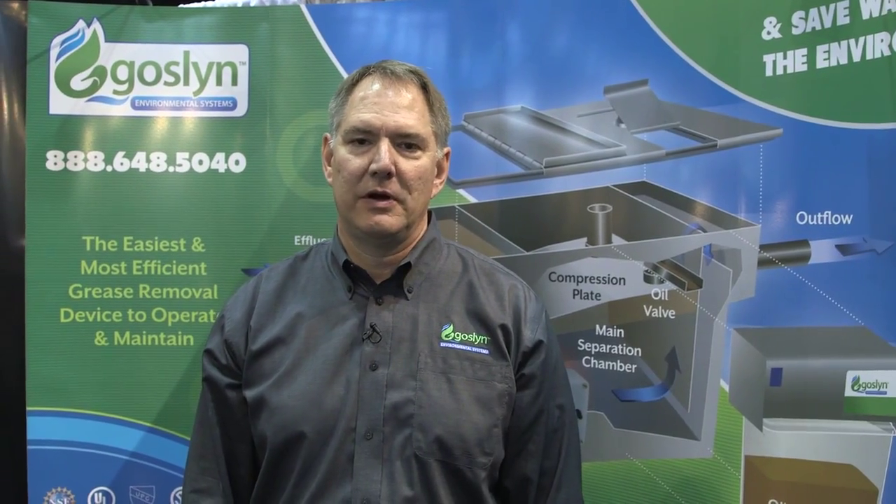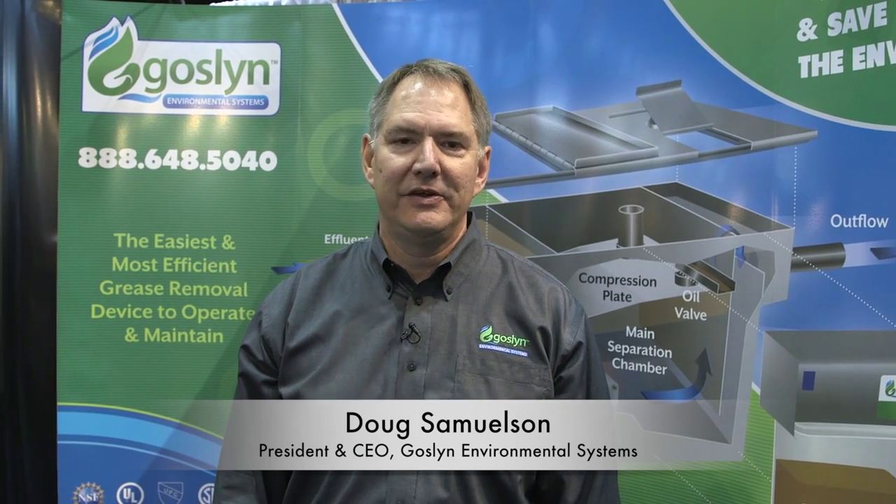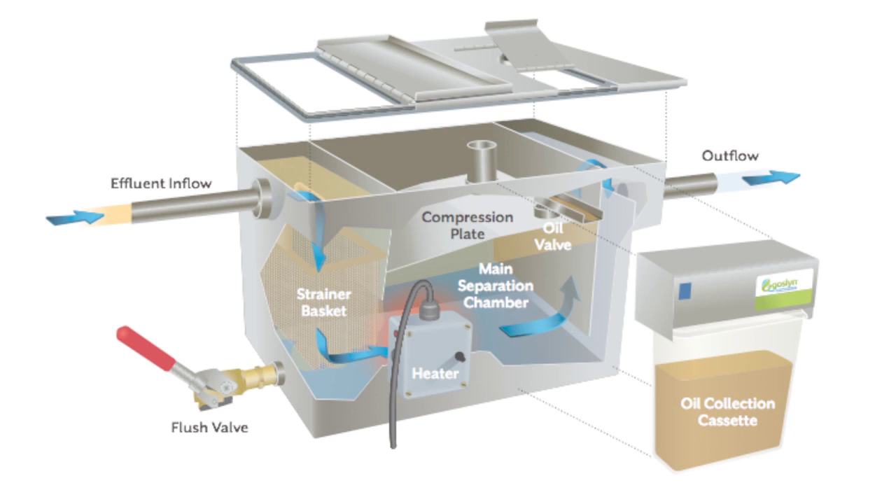Hi, my name is Doug Samuelson. I'm with Gosselin Environmental Systems. We're here at the National Restaurant Association show, demonstrating the easiest and most effective automatic grease recovery device on the market. It has no moving parts to break down or maintain, and there's no messy, time-consuming grease traps to clean out or pump out. It is absolutely the easiest unit on the market today.